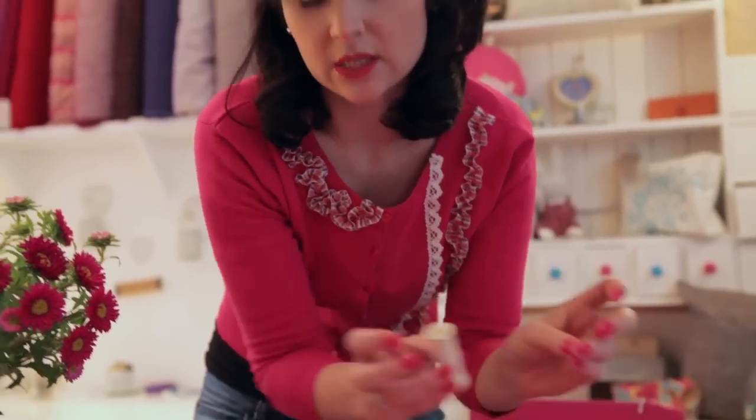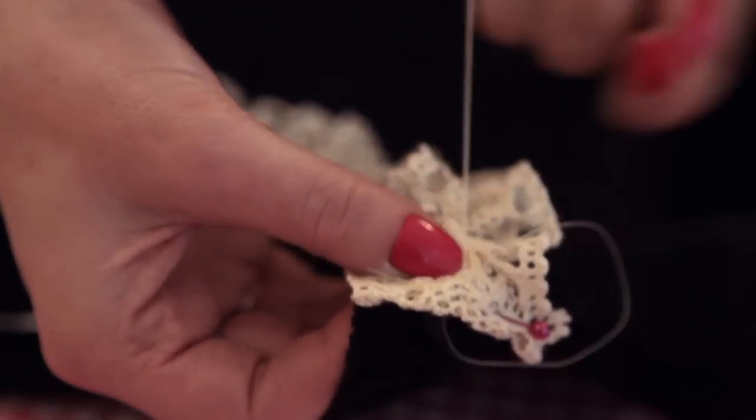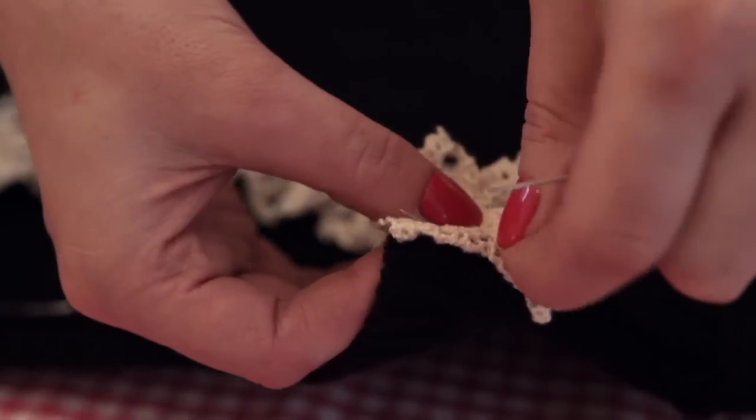Now I'm going to use a needle and thread to stitch that onto the jumper. I'm doing a simple back stitch and I've got a single thread.